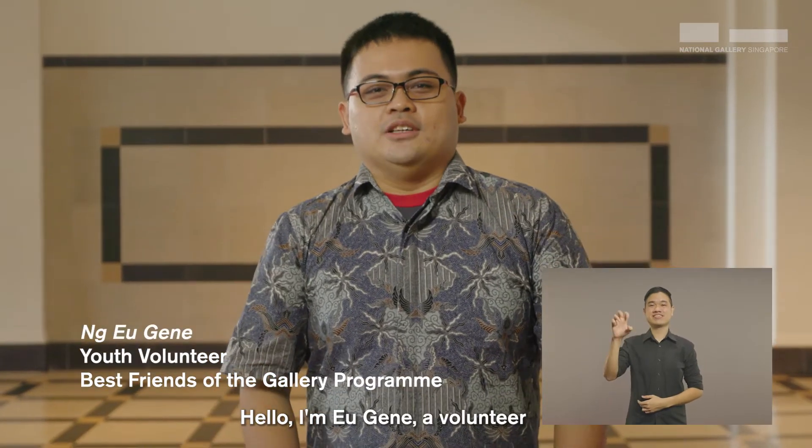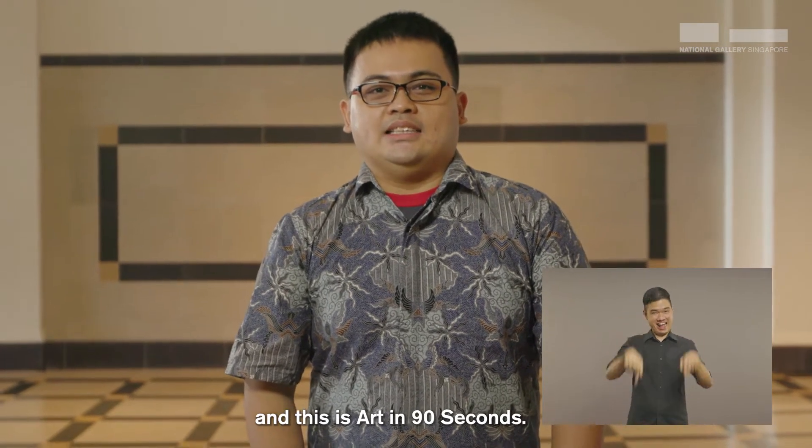Hello, I'm Eugene, a volunteer at National Gallery Singapore. And this is Art in 90 Seconds.